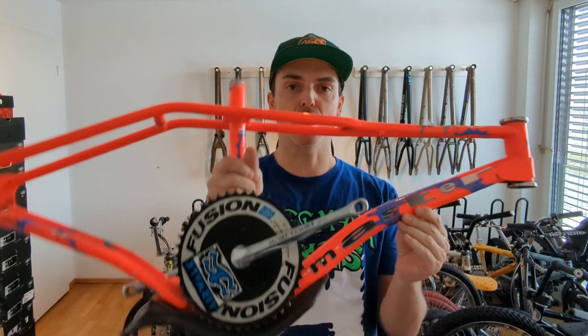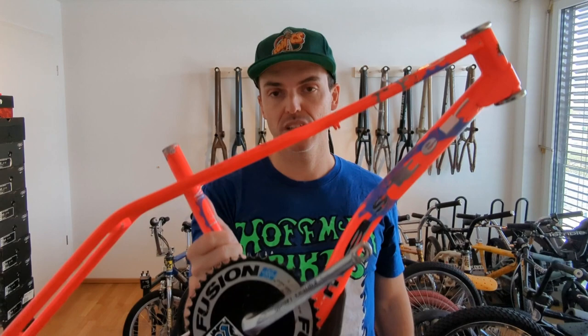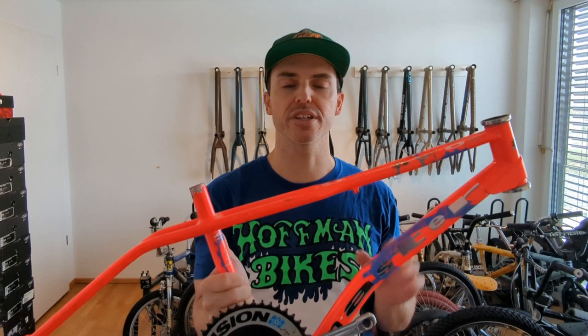Matt Hoffman's personal 1991 Haro Air Master. Here it is. This is the frame that Matt rode in Hat First. So when he and Eddie Roman were filming for the now iconic movie Hat First, this is what he was riding. At that time, Matt was riding for Haro, and this was right before he started his own company, Hoffman Bikes.